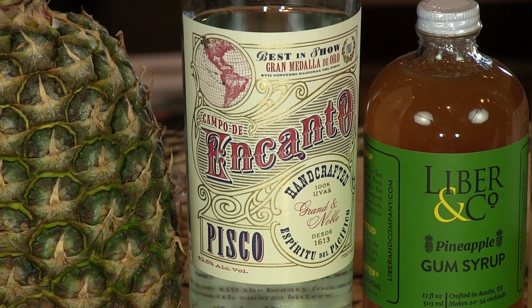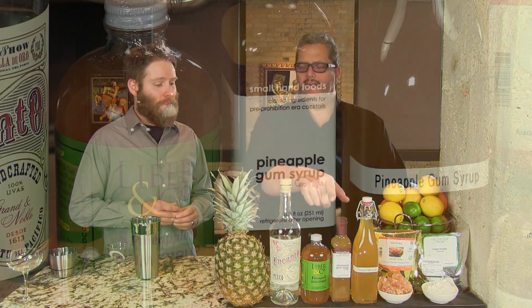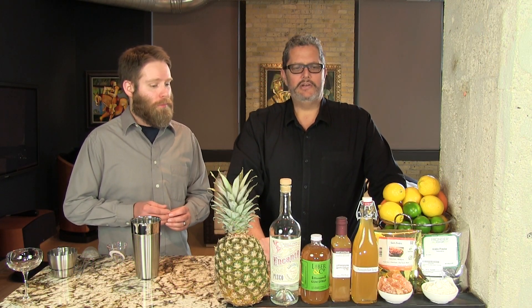Otherwise it's a simple cocktail — just Pisco and lemon juice, other than the pineapple gum syrup. We have a video to show you how to make the gum syrup, or you can buy it commercially. Small Hands Foods were the first to do it, but you can find it on the shelves of cocktail stores now from different makers. Make your own — check out our raspberry gum syrup video and others we're working on.